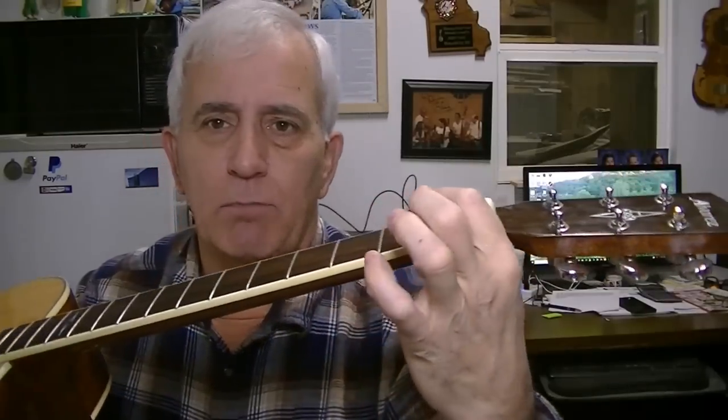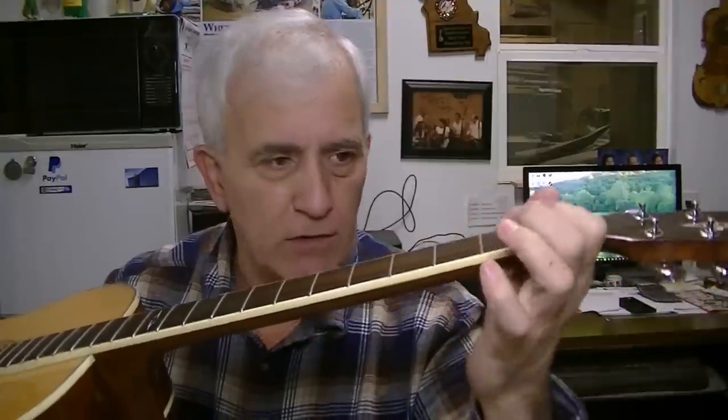Then I checked the action. The action literally was just barely there — you could barely see the strings move. You touch them and it's like they're on the fret instantly. That's too low. I don't care what kind of guitar it is, it's too low. At the 12th fret on the treble side it was a tight 60 thousandths, and on the bass side it was a very tight 70 thousandths. In my opinion, both of those are 20 thousandths too low. That's when I realized what I was dealing with.